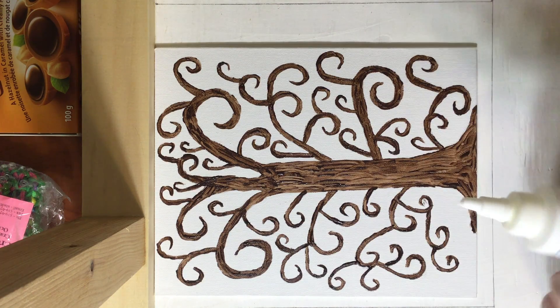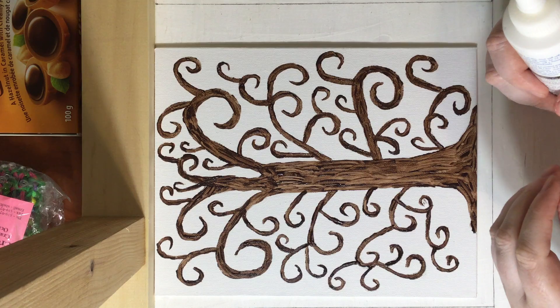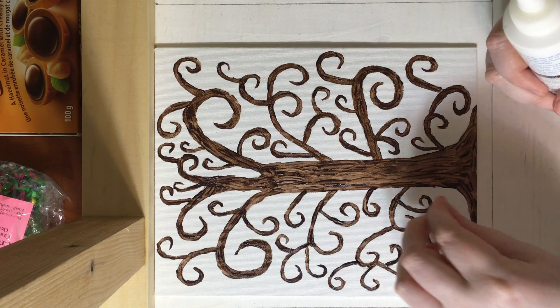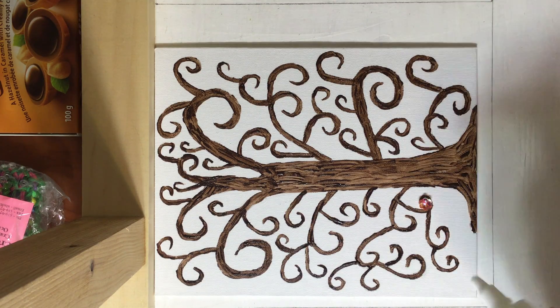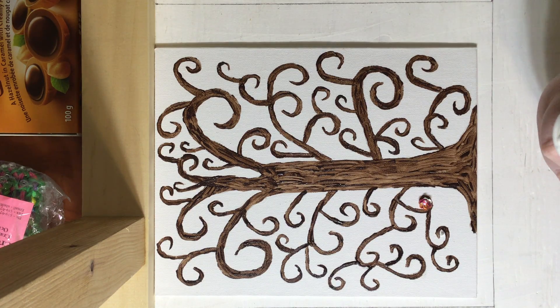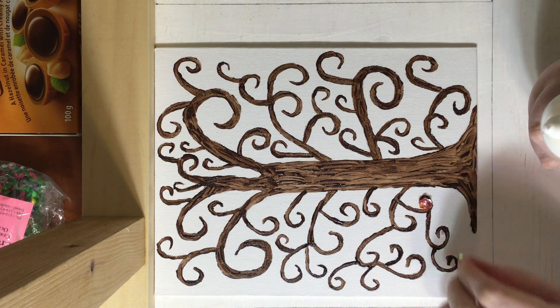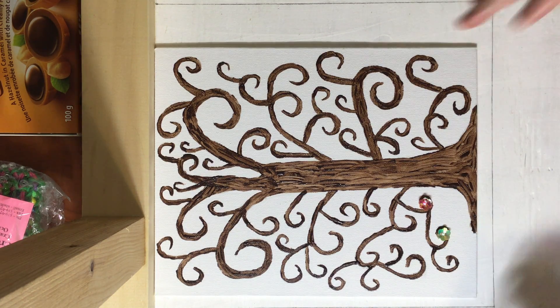There we go. Some decided to come out for me, and I am just going to stick on a flower right there. Then you just want it to dry. And we are just going to keep doing that until it looks like the beginning project.